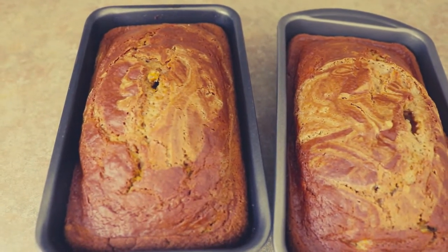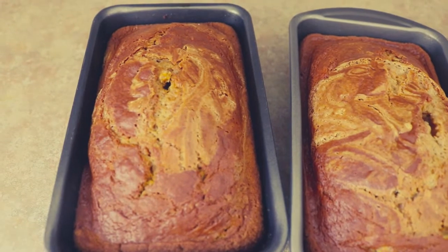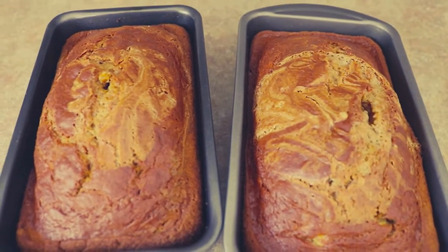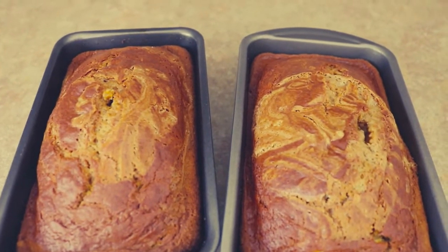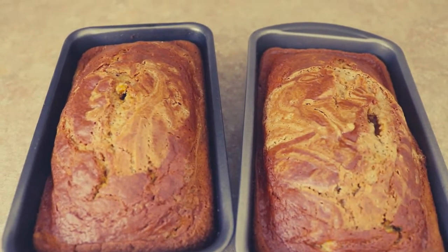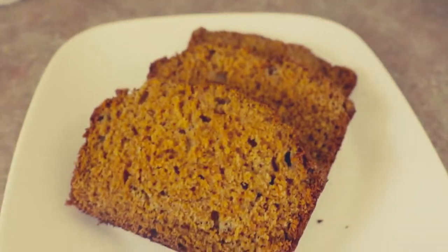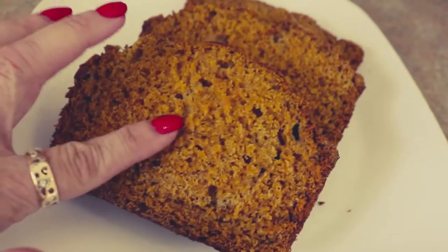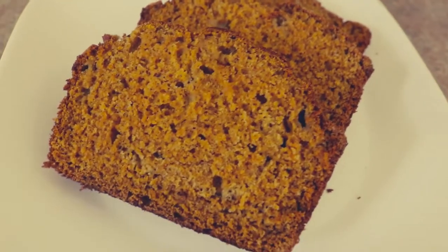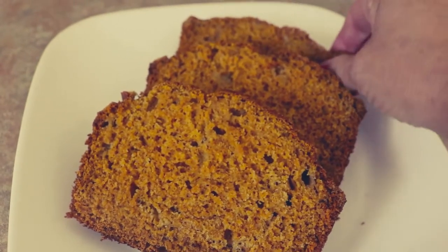These are going to sit and cool for about another 10 minutes, then I'll turn them out onto a baking rack and let them cool all the way. The kids get out of school in about an hour and a half, so that's all the cooling time we'll get. Here's what the interior looks like — absolutely perfect pumpkin bread, moist, a little warm, and it tastes amazing. The way it smells in your house, oh my gosh.